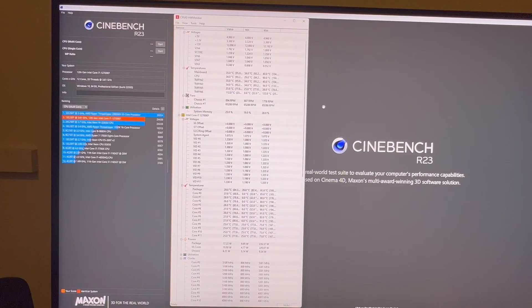Our max temperature on this test was 91 degrees Celsius. For the location where my PC is, that's pretty good — I can't complain there.